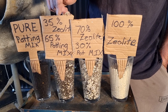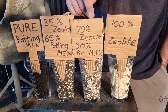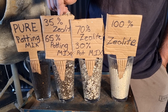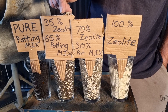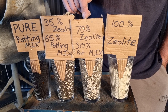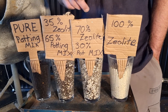35% Z-lite is probably starting to get a little too moist for cuttings, so you'd probably want 70% for that. But for a hot climate I would recommend 35% Z-lite and 65% potting mix — water accordingly as you normally would. For a cold climate I would recommend probably 70% Z-lite and 30% potting mix.